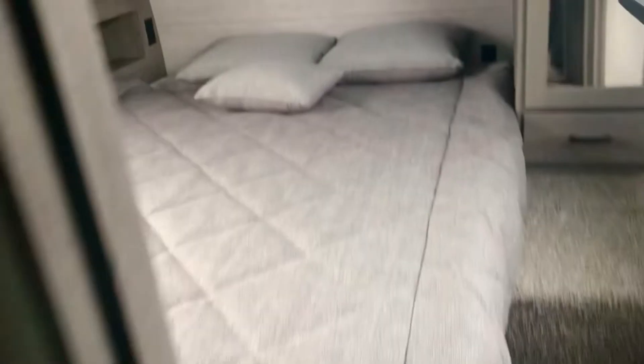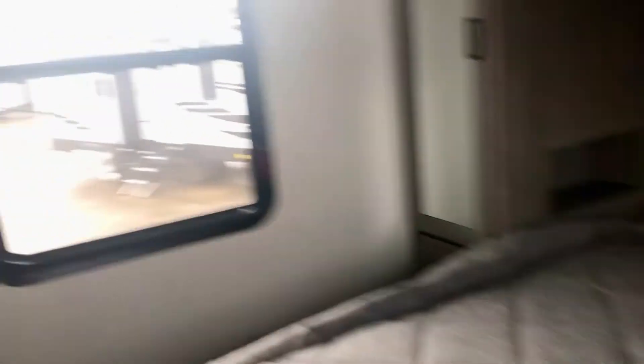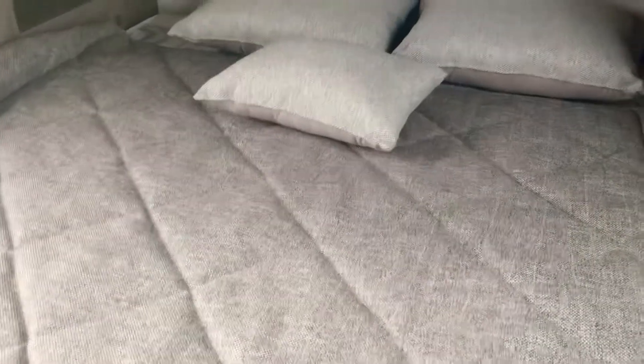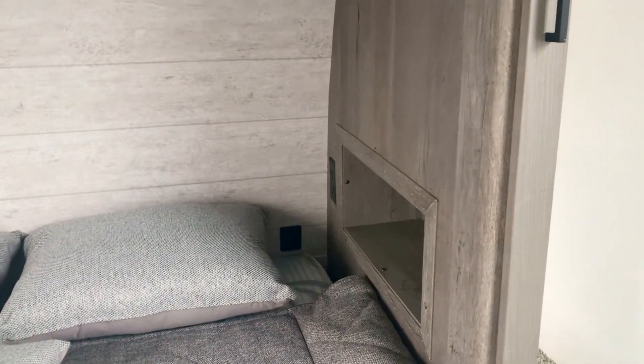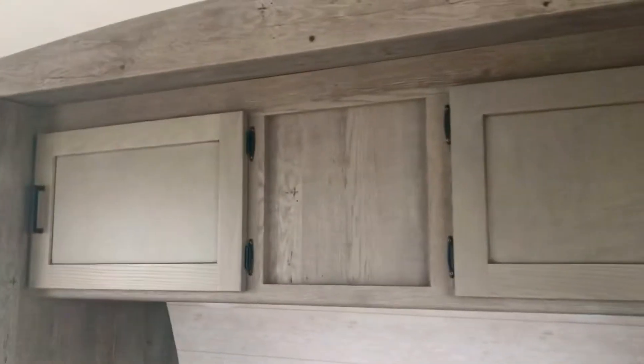And then you've got the queen size bed. Nice windows on each side of the bed. There's a wardrobe on each side. There's a window over there and a drawer. You can put a CPAP machine — there are USB connections over there and a 110 outlet on each side. Got some storage up above.